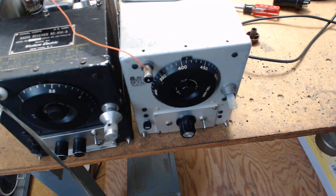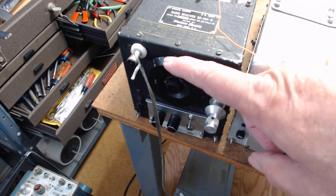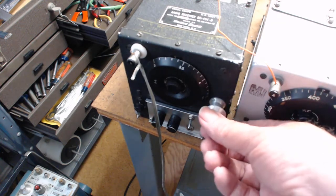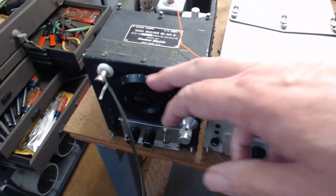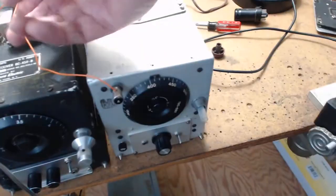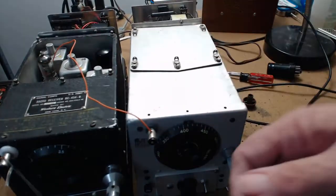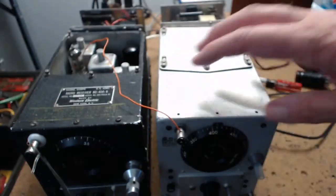That produces a 415 kHz IF and you can use this as what they call a Q-filter. This radio becomes more narrow - anything you pick up on this dial, say you have to turn the knob a complete half turn back and forth to get rid of CHU Canada, that's how wide it is. But when you go through this third converter, it gets so narrow you just move it a tiny bit - the Q-filter is actually working.